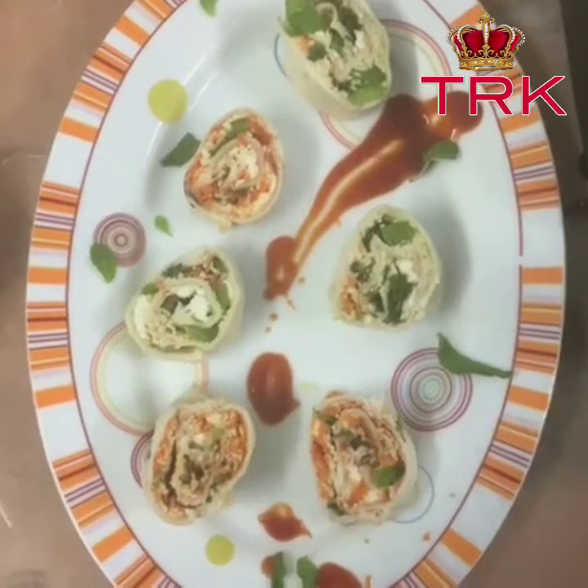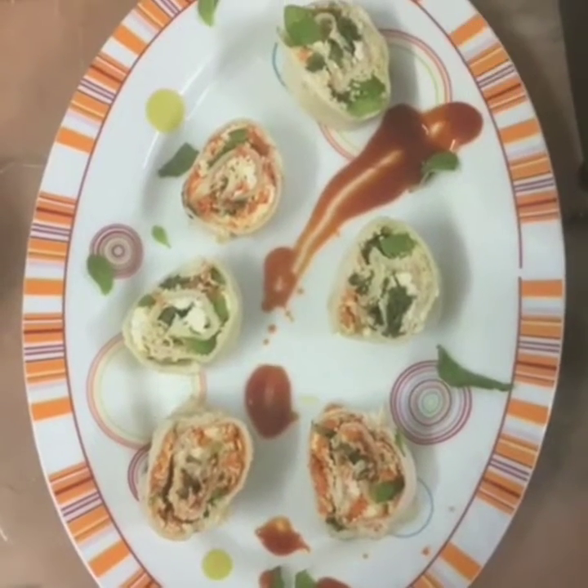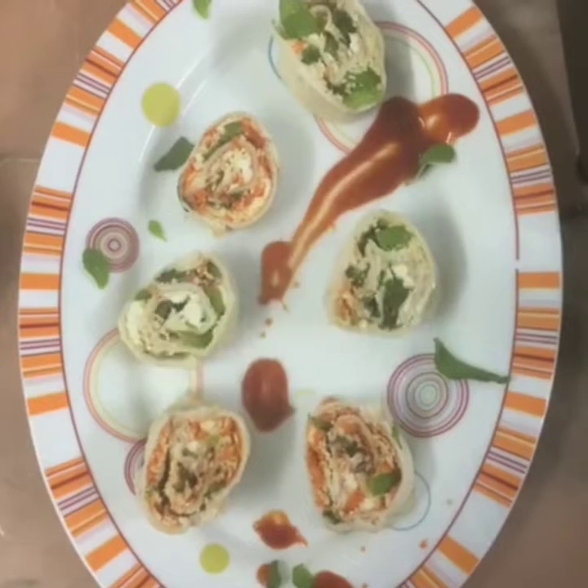It's looking so yummy and delicious! If you like this video, please like, share, and subscribe.